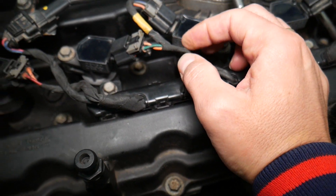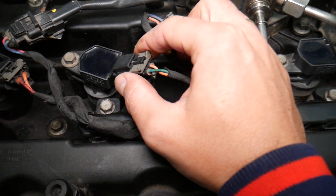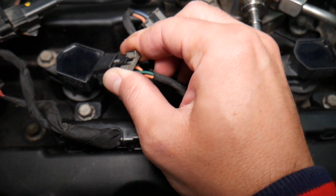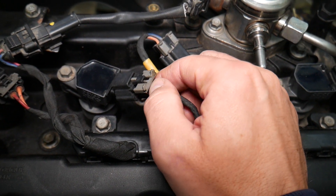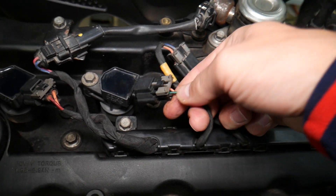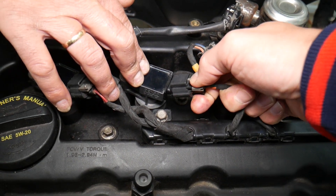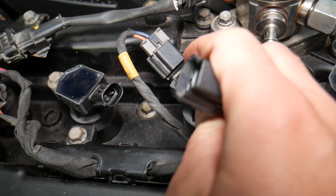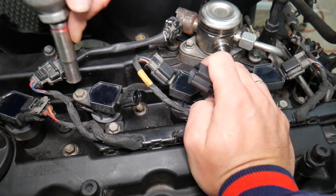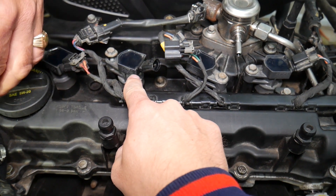First, make sure the wires are not broken or chewed — sometimes rodents do that. Second, check that the safety pin is pushed in; if it's left unlatched, the ignition coil connector can get loose. Also remove the connector and inspect it to make sure nothing is bent. If all that checks out fine, you most likely have a bad ignition coil.